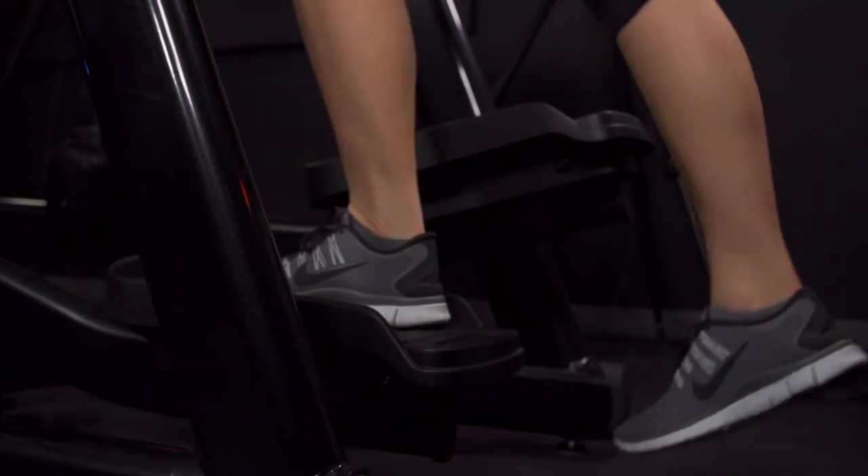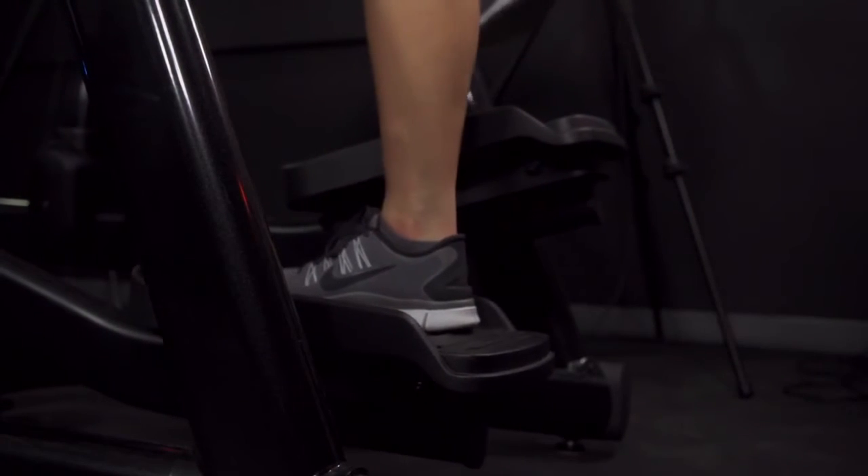When you first get on it, some people may almost try to fight it because they're so used to the other machines that are out there. Once you start thinking more like you're running in the air, running on clouds, then you start to almost relax and get into a good stride.